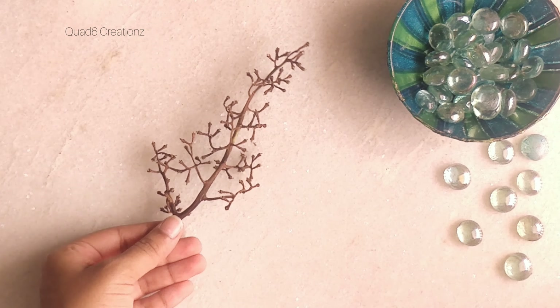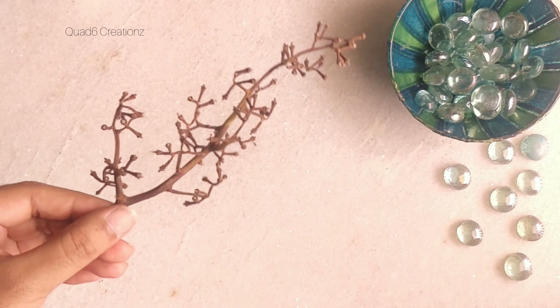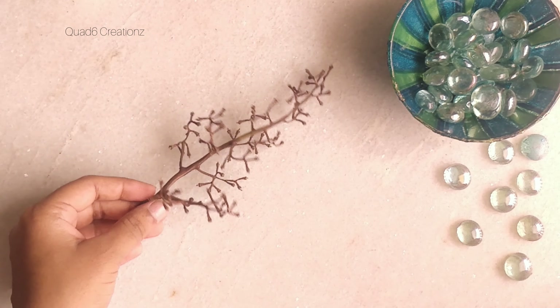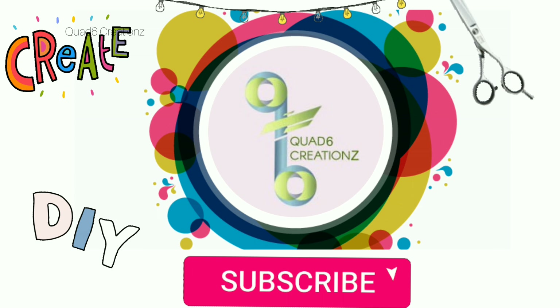Hi guys, welcome to Quarthex Creations. This video is all about crafting from waste. If you see I have this scraped stem, and with this we are going to work on this project.